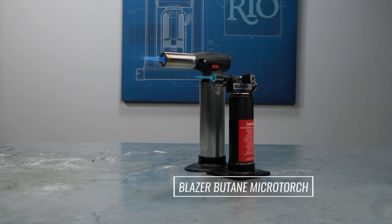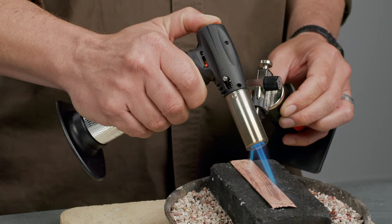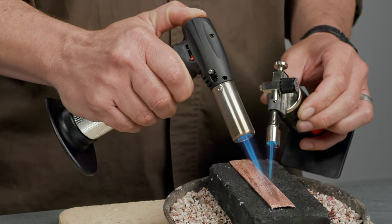I like having two sizes of butane torches around the shop — a daily burner, like this Blazer torch, and a large butane torch for bigger jobs. And if you need an extra heat boost, you can use them together.